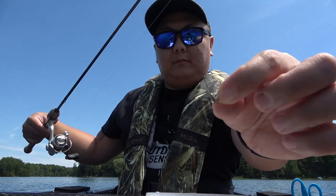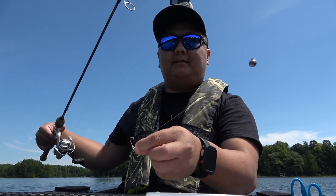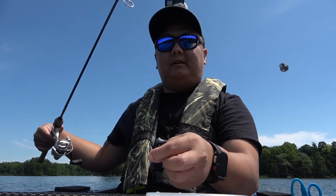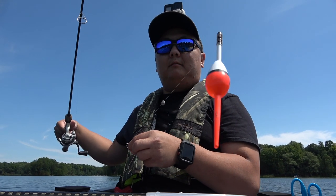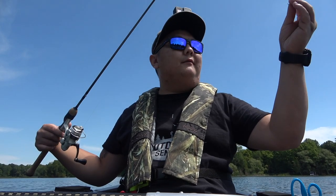I've got one of the Trout Magnet hooks on there — if you guys want to pick up a kit, I'll leave a link down below. Also got a split shot right here, and then my beautiful pink bobber. I went with the hot pink so you guys can see it in the video.